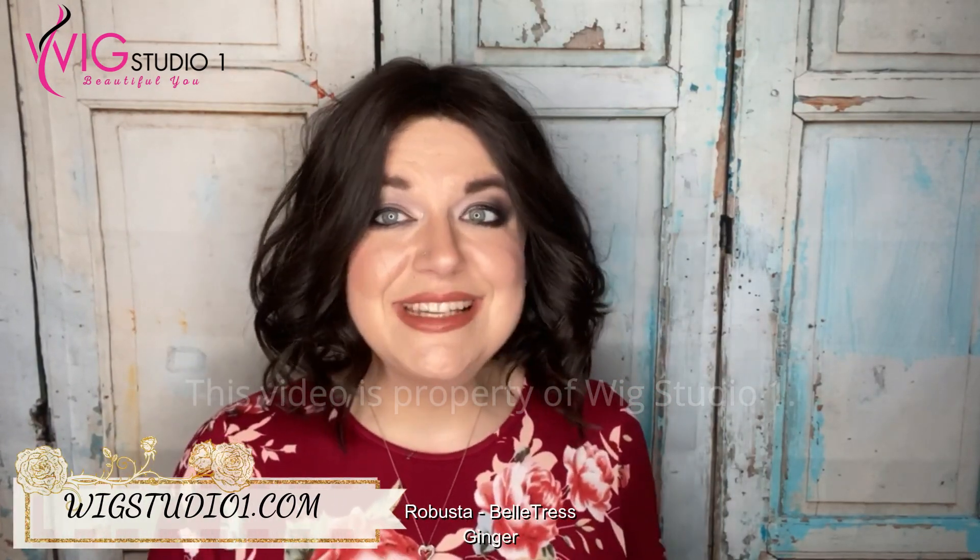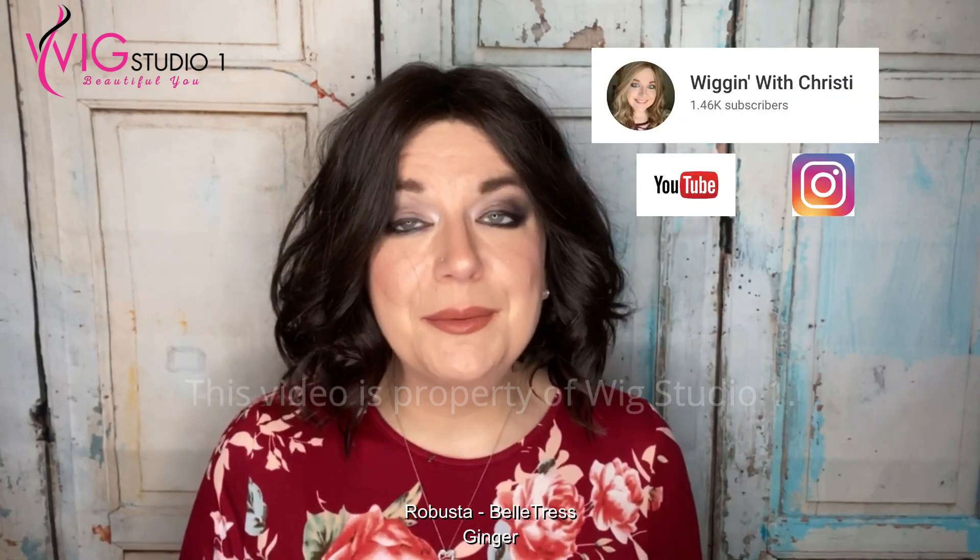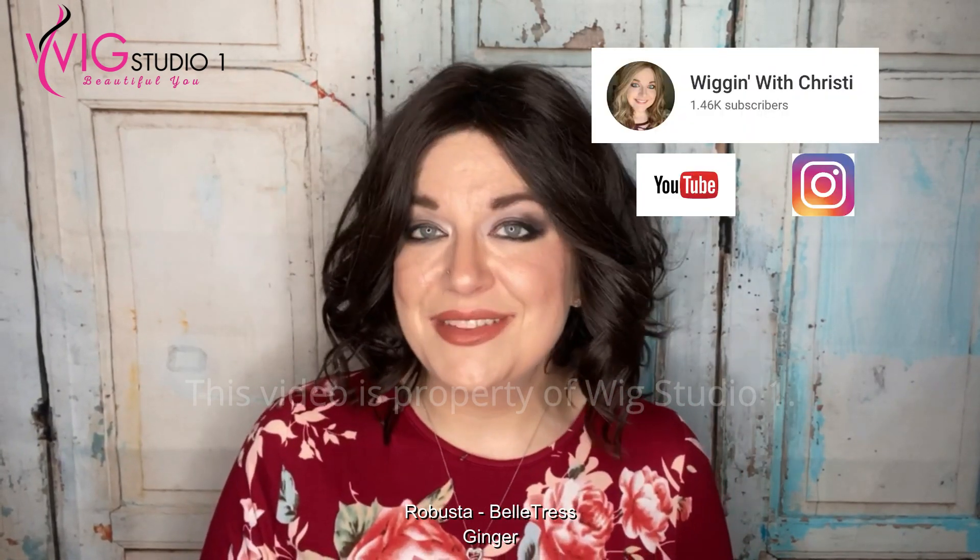Don't forget to check out our website, wigstudio1.com, to see how you can get this wig. We also have a 30% off discount code for this wig — the code is BEAUTIFULU. Don't forget to use that at checkout to get a great deal on this piece. Don't forget to check out our Facebook page, our Facebook group, and our Instagram account. All those links will be linked down below in the description. If you'd like to see more from me, there will be a link to my channel in the description. From all of us at Wig Studio One, we hope you have a great day and a blessed week. Bye!